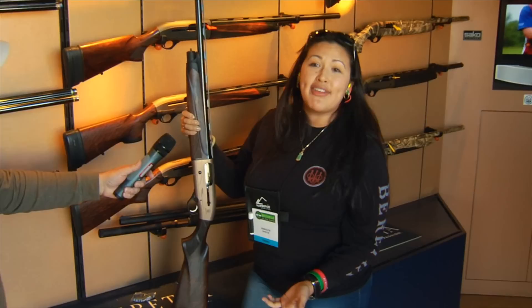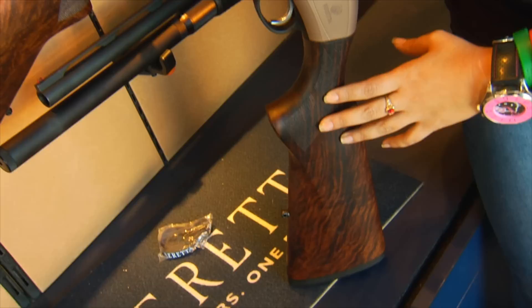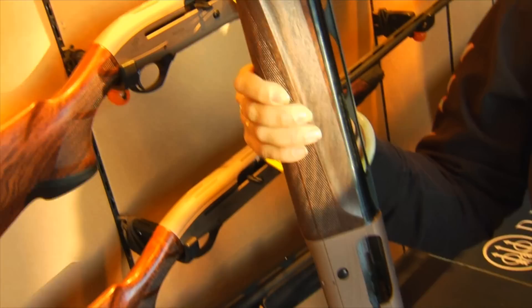Shawnee here with Beretta USA at SHOT Show 2015, showing our new left-handed semi-auto shotgun. We haven't had a semi-auto for a long time, so we're very excited to launch this. It's gas-operated with a self-cleaning gas piston.